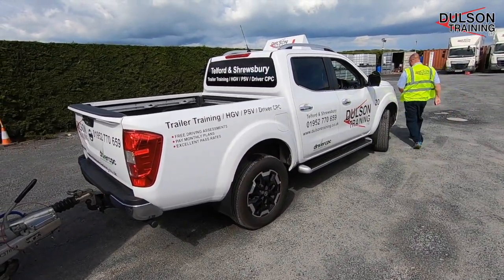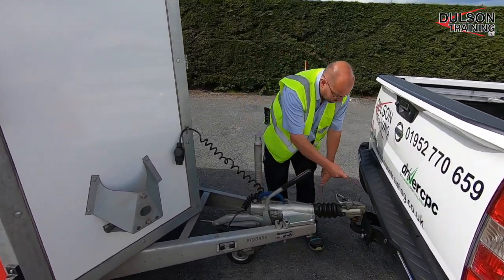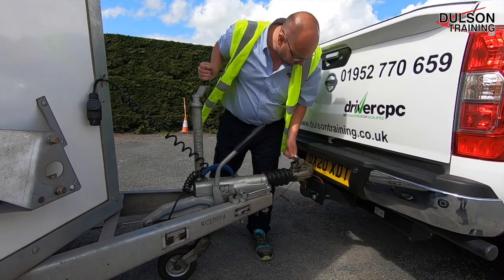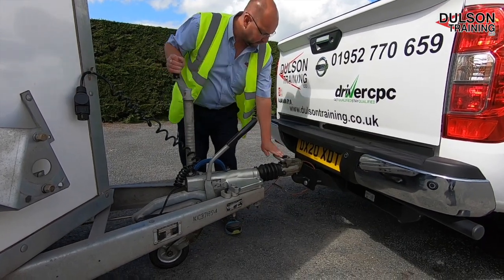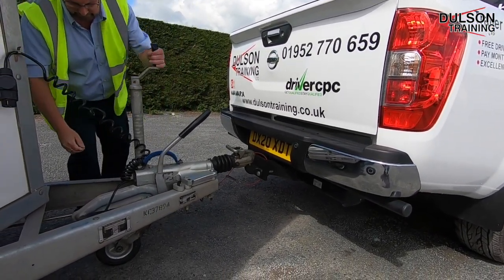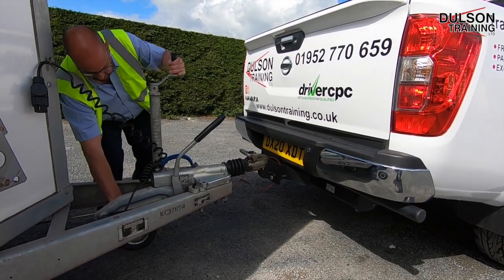Now it's time to attach the trailer. First we're going to apply the breakaway cable, then open the coupling and start winding the jockey wheel to lower the trailer down onto the car. As you feel the click onto the car, wind the opposite way to put some pressure on the car and show that it's definitely coupled securely. Once this has been done — which is called a check test — we can wind the jockey wheel back into the travelling position.